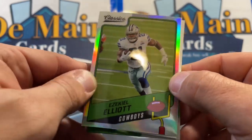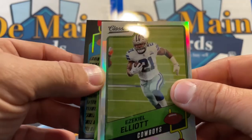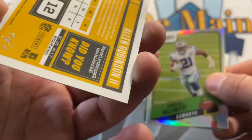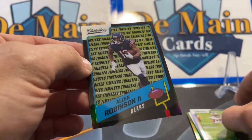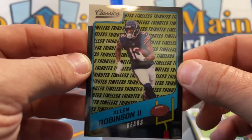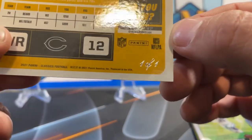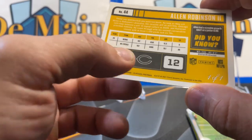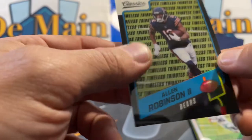We got an Ezekiel Elliott... oh, I think I see a Redemption in there. Alan Robinson — one of one. One of one Alan Robinson — Timeless Black. You can see 'one of one' right there. I mean, it's not the player you'd love to get a one of one of, but it is a one of one. Did you know Alan had a sizable growth spurt as a junior in high school? I did not know that — that is exciting.